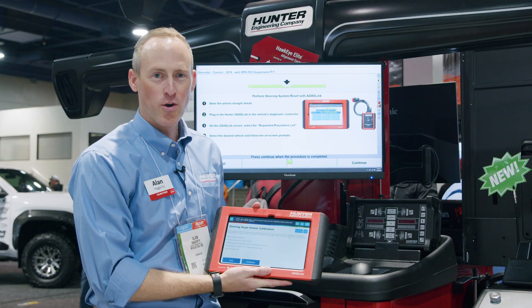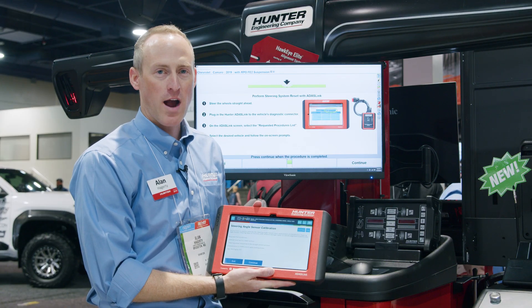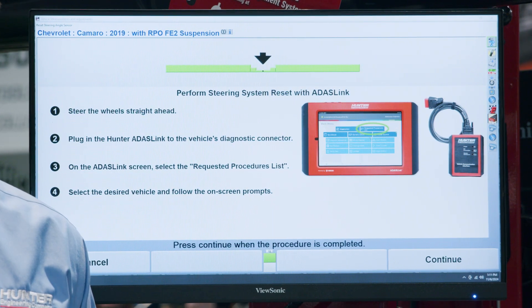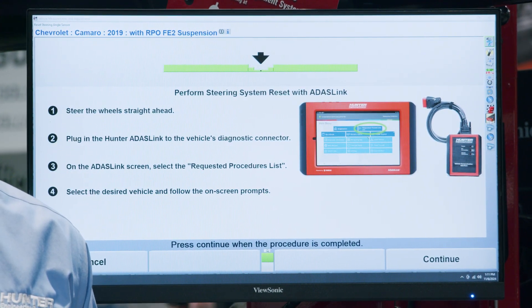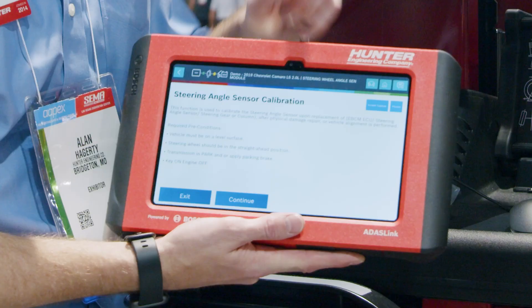I went ahead and performed my mechanical wheel alignment adjustments, and now I'm ready to go ahead and do that reset required by Chevrolet for this Camaro. The WinAlign software will guide you to go ahead and pick up your ADAS Link, select your requested procedures list, and the software will send that right to the ADAS Link Scan Tool.